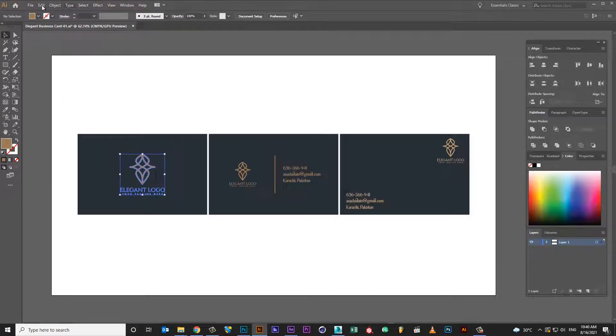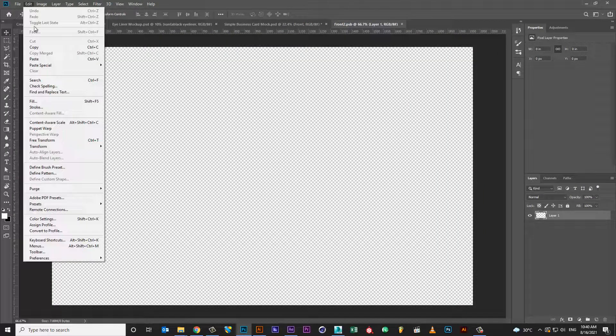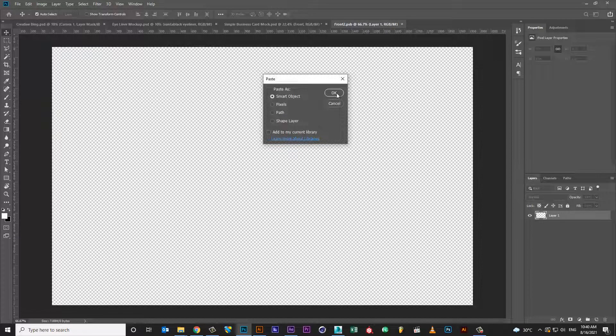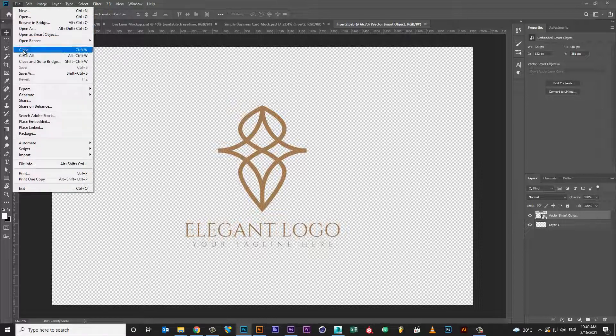Copy business card artwork. Double click on link layer. Paste business card artwork. Save link file. Close link file.